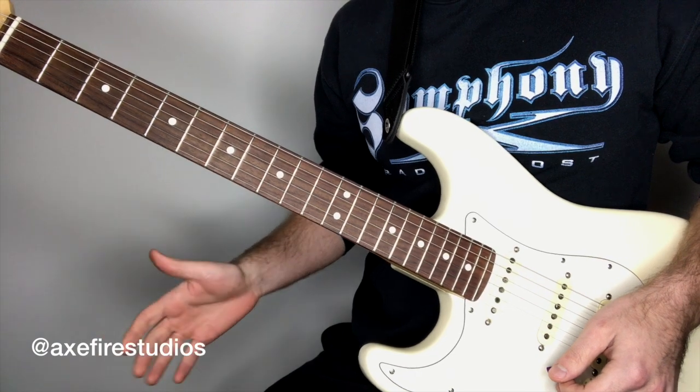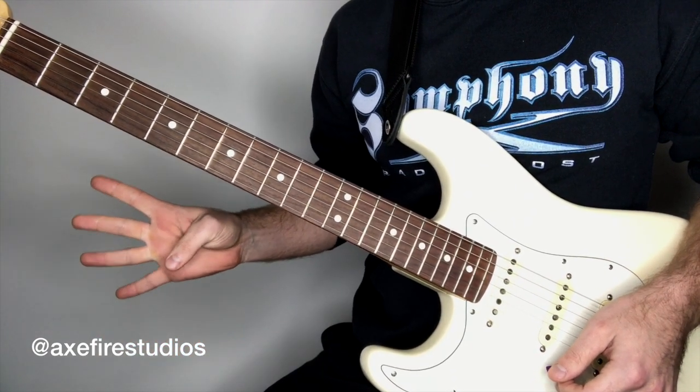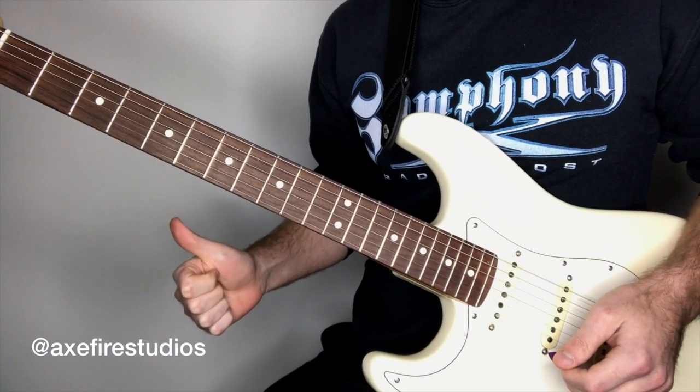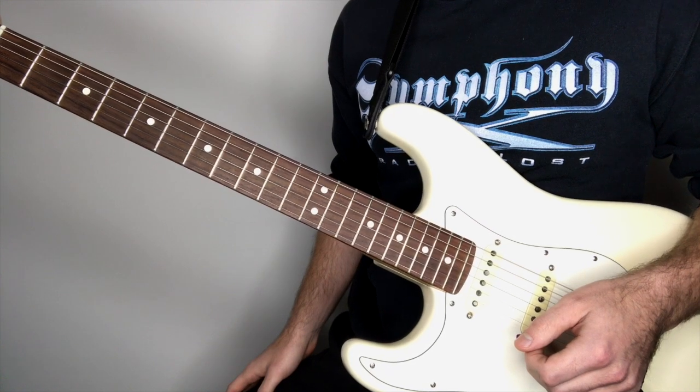Hey everyone, it's Christian. We're back again with episode four of the Axe Fire Studios Classic Riffs series. Today we're going to be going over the main intro riff from Barracuda by Heart.